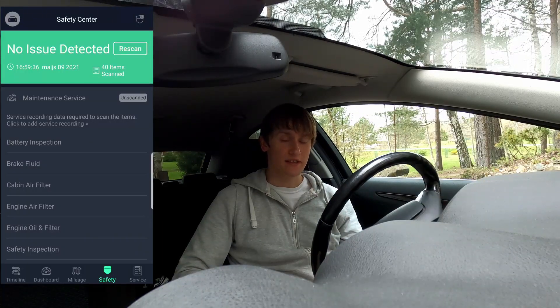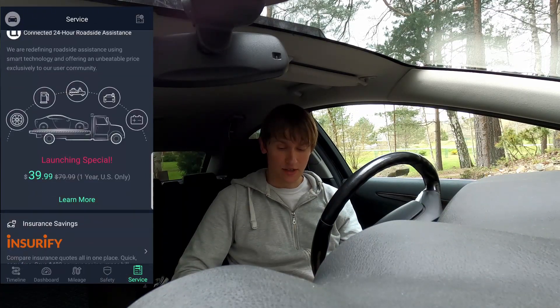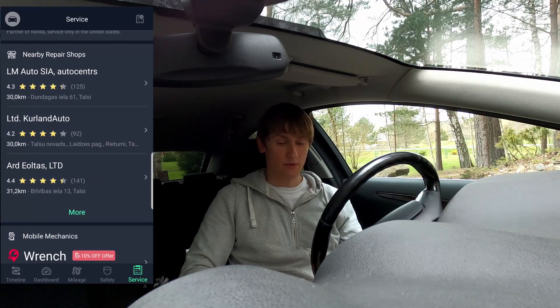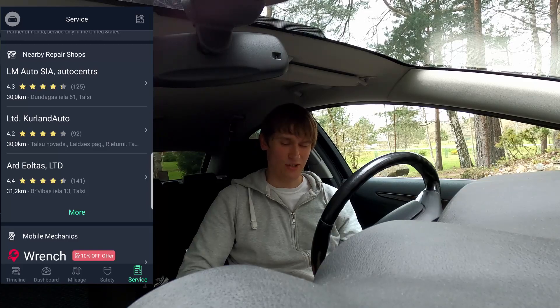Speaking of fixing things, you can go down here to Service and it actually shows you the local repair shops. Like this one in the middle — Kirtland Auto, which is actually what I use. But that third one, ARD Aultas, it's just a parts store, it's not a repair shop. I don't know why it's here.